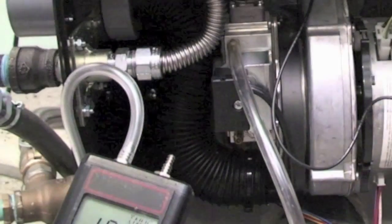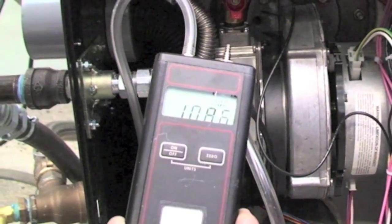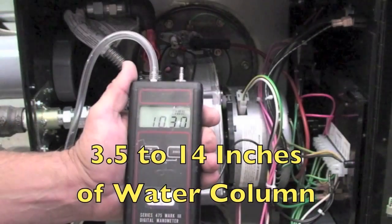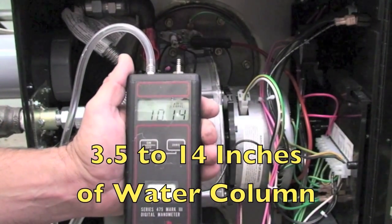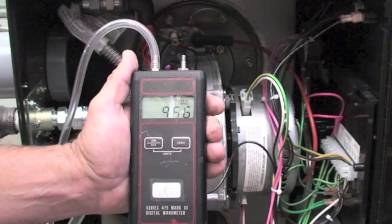First, check the incoming gas pressure to make sure your incoming pressure does not exceed the range of the gas valve, between three and a half inches and 14 inches of water column. If the gas pressure operates outside of these limits, the unit will not ignite.